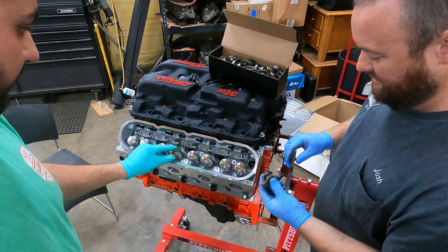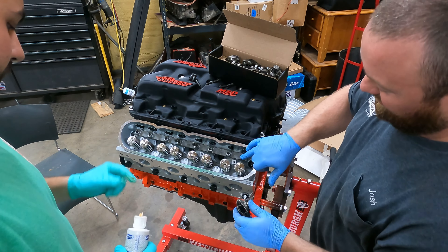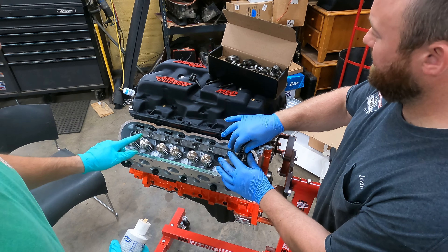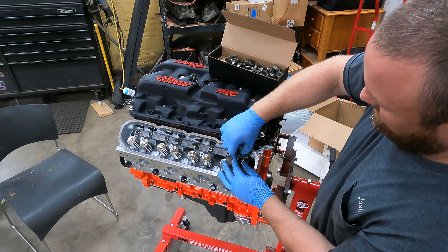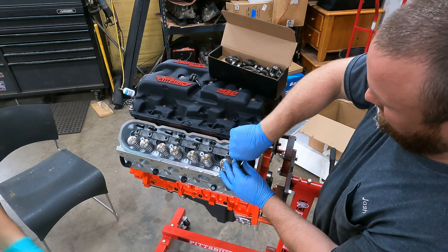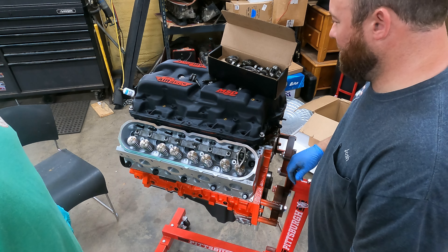Let's show you how to set one of these up real quick. Round side goes down, sets in here — it just kind of hugs it. That one's up so that one's on lift. Go all the way down.